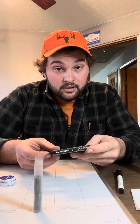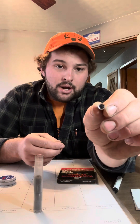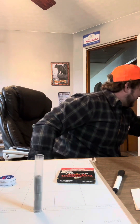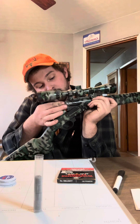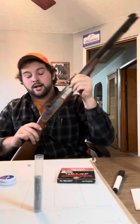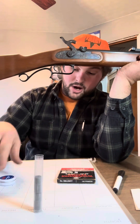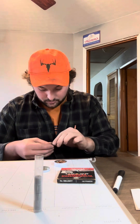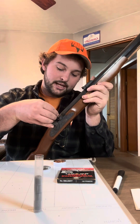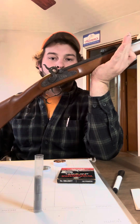On inlines — 99.9% of them — you're going to use a 209 shotgun shell primer. That sits right in the breech plug just like so. On side locks with an actual nipple, you won't be able to use a 209 primer; you're going to need number 11 percussion caps. That cap sits right on the nipple.